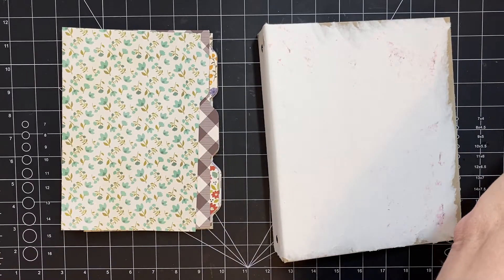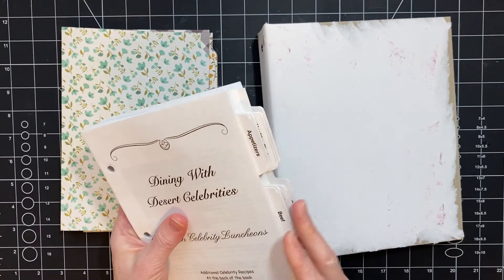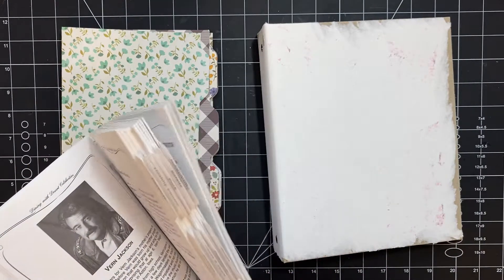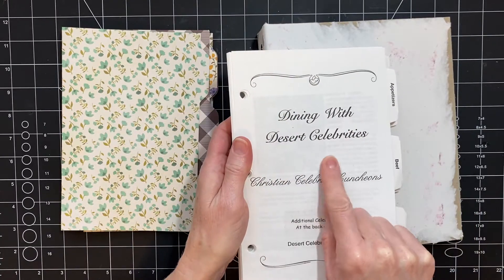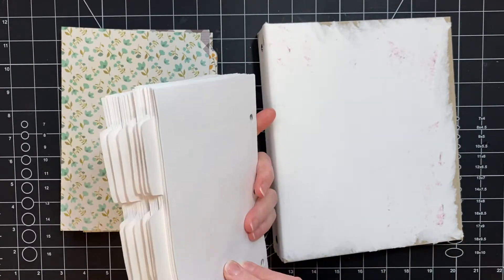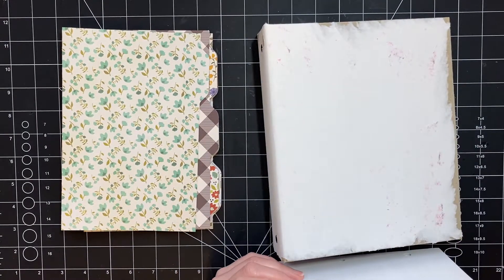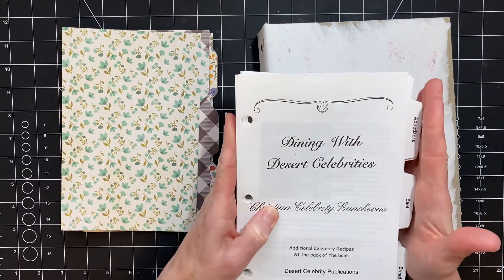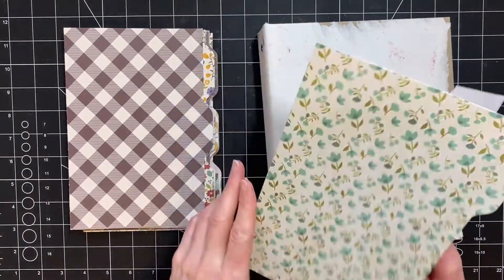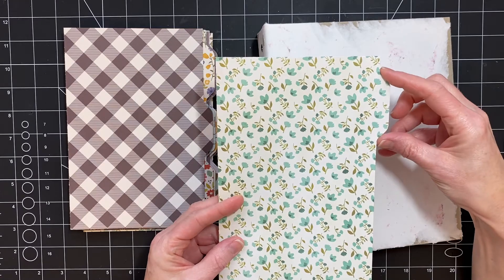The insides are here but there's nothing special about them — I'm not going to use any of them. It was a 'Dining with Desert Celebrities' cookbook. What was really cool is that it happened to be six inches, so I was able to take 12 by 12 pages and fold them in half to make the separators, and then I used my envelope maker to do the tabs.